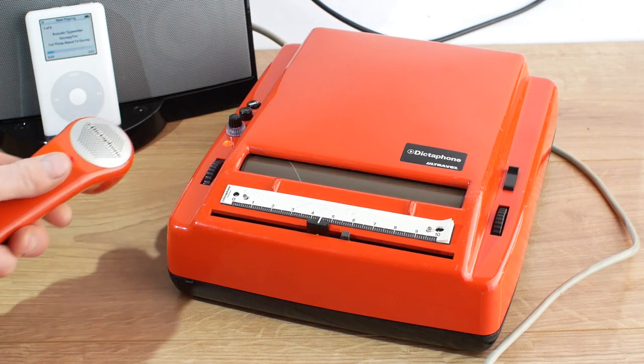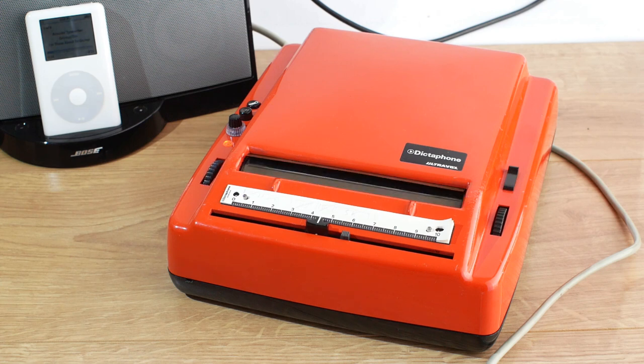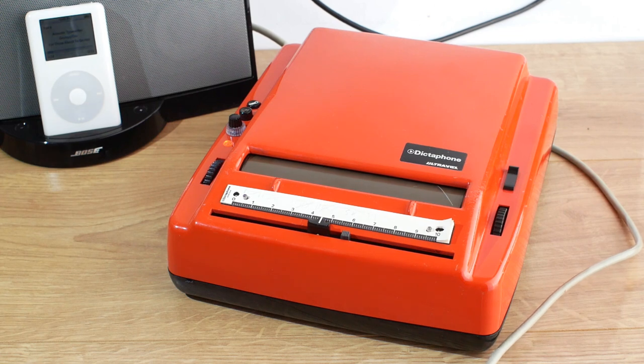[Records music] Okay, that should do. Let's stop that, move it back to the start and see what it sounds like. [plays back] Yeah, that sounds pretty good really for a bit of voice recording equipment - I've certainly heard worse anyway.